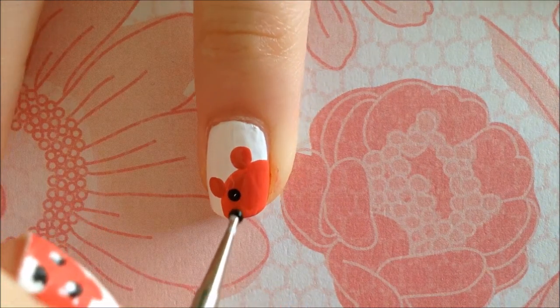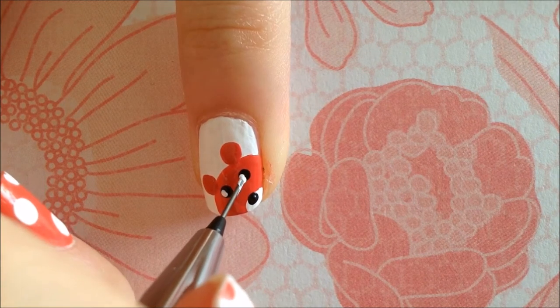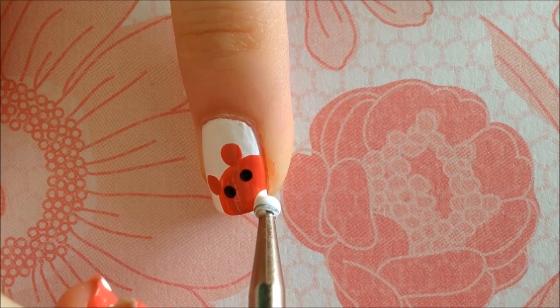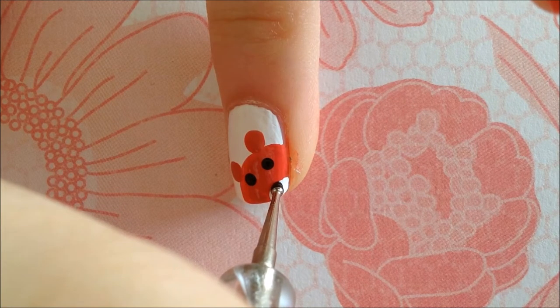Using a smaller dotting tool, make two eyes with black polish. I used a pencil to make two tiny white dots in the eye. For the nose, make an even smaller semi-circle at the edge of the nail. At the tip, just dot a black nose.